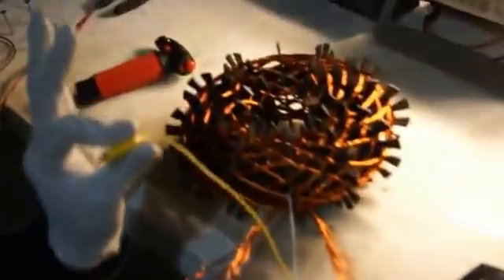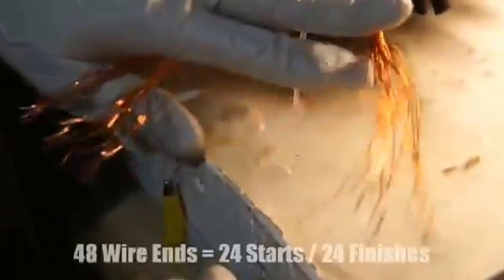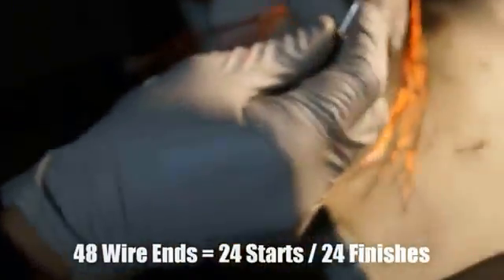Step 12, now for step 13: you would need an alligator clip and your multimeter. Take your alligator clip and connect it to any of the wires. Right now we have 48 wires. Being that it made the connection, this is the finish and this is the start.